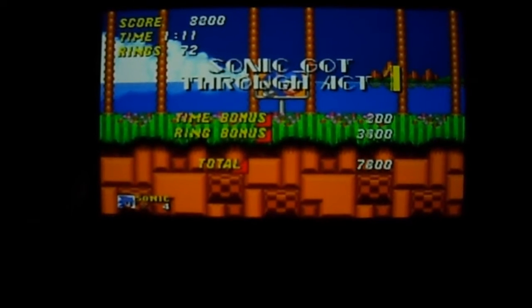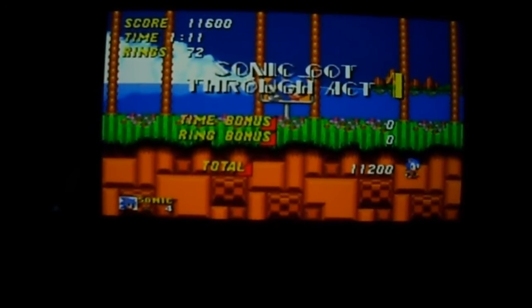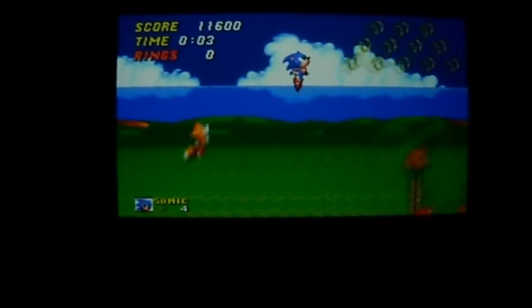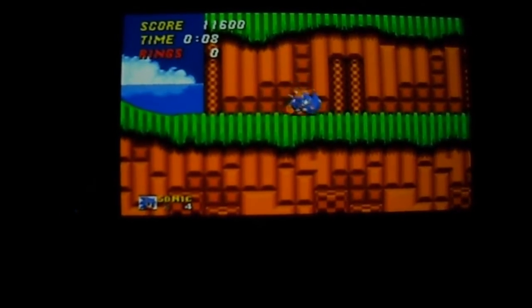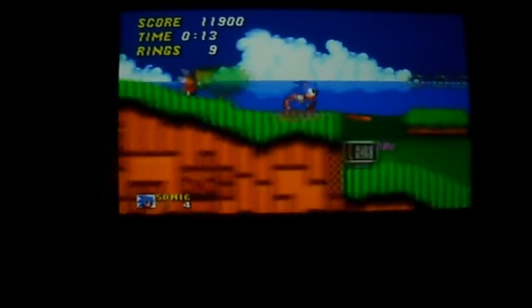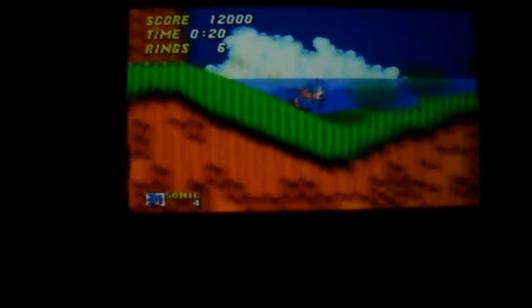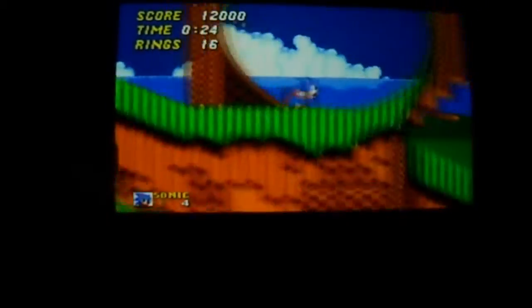Trying to get this to be a little more focused and sharp even if the colors aren't quite right. All right, so here we are at Emerald Hill Zone 2. It looks a little blurry to me, but that's probably just the video — I'm playing it through the viewfinder. I'm also using the analog stick to play it. If you wanted to, you could actually use the second analog stick to play it, which is interesting, but I wouldn't do that because it'll be a little hard.